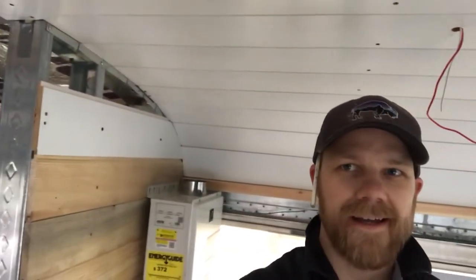Alright, so we're starting to put our ceiling in. We've got this MDF primered — it's already primered shiplap. That's pretty awesome. So originally we bought the wood shiplap, but it was way too crooked; couldn't even work with it. I got a couple pieces up and we took it all back and got this stuff. So it's looking good.